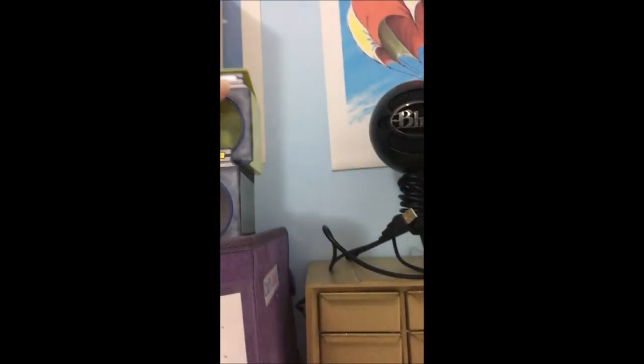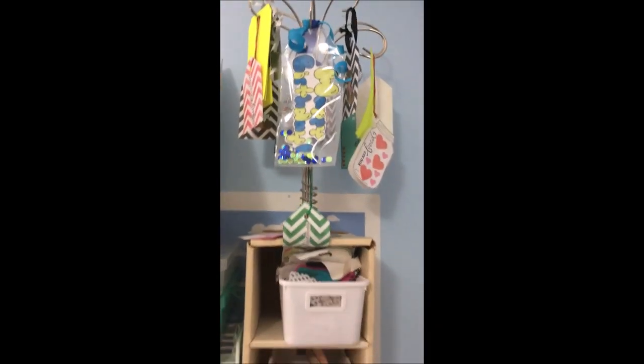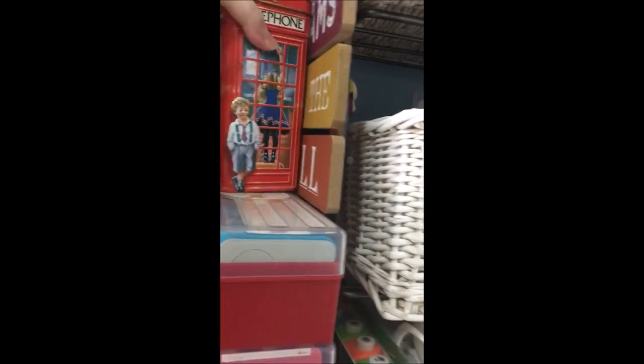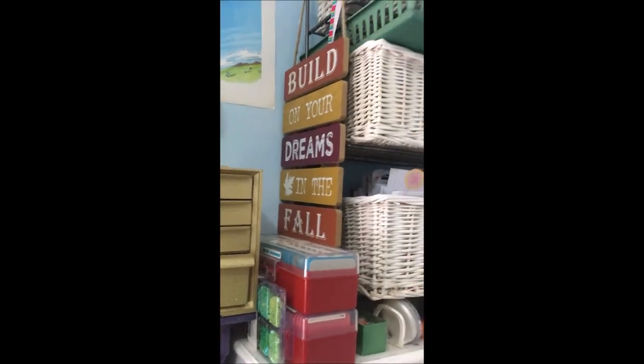In this purple book I have die-cut letters that I've cut out previously — I use these a lot when I'm scrapbooking so it's really nice to have. Up top is an ornament holder where I store all the tags I've created. In this gold storage I have little odds and ends and memorabilia. I have an Ewaki and some bigger dies. This sign says 'Build on your dreams' — I picked it up in the fall to commemorate starting my YouTube channel then. Up top in these baskets I have smaller dies and embossing folders.